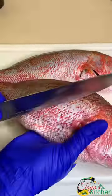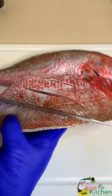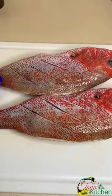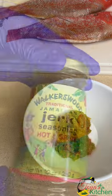Hey friends, let's make some jerk snapper. Here I have two snappers already washed and clean. I'm just using my knife to make a few incisions into it to allow the marinade that I'm going to create to go through.